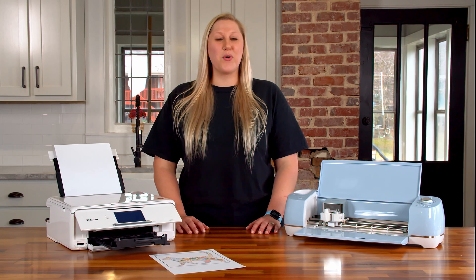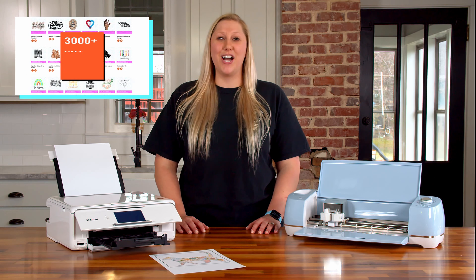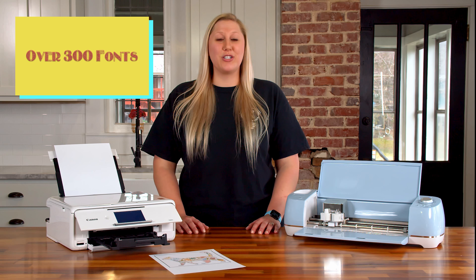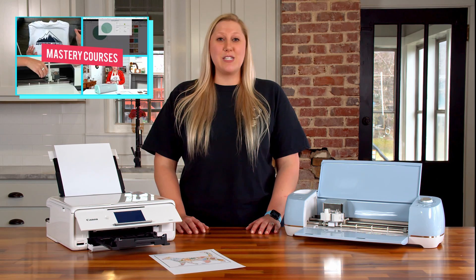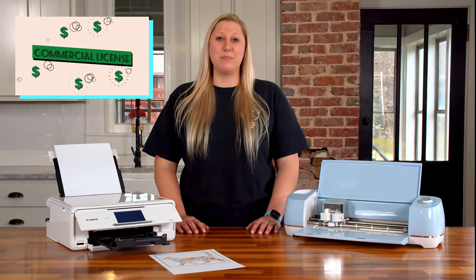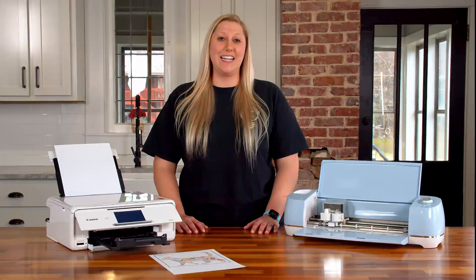If you do not know who we are or what we do, click the very first link in the description below to see how you can become a member today and gain access to not only thousands of cut files and hundreds of fonts, but we have amazing printable guides which allow you to master your machine. We have a great Facebook community with over 10,000 amazing people, and amazing training for beginners to learn their machine. It's an amazing community so go ahead and get your membership today.